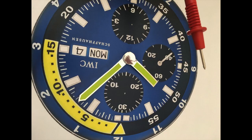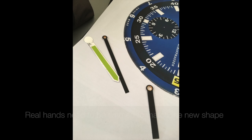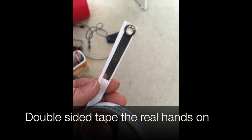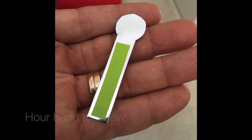These hands will be stuck to the original hands. I even chrome the second hand. The real hands need to be trimmed to match the new shape. Double-sided tape was used to stick the real hands on — I did try glue but that didn't work. This is the finished hour hand, and here it is from the top.